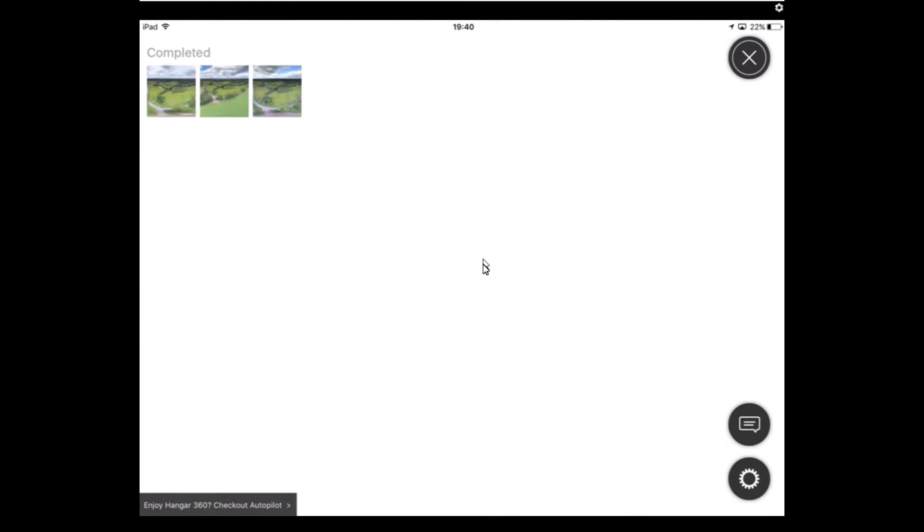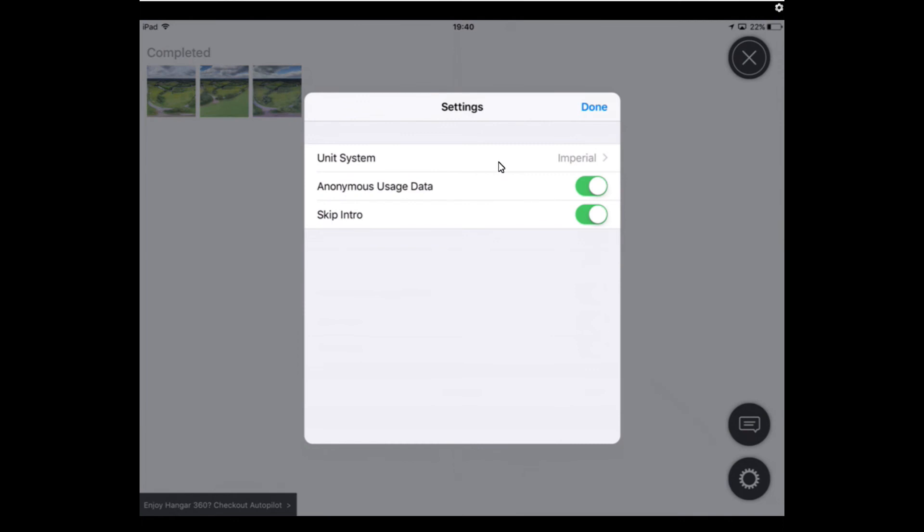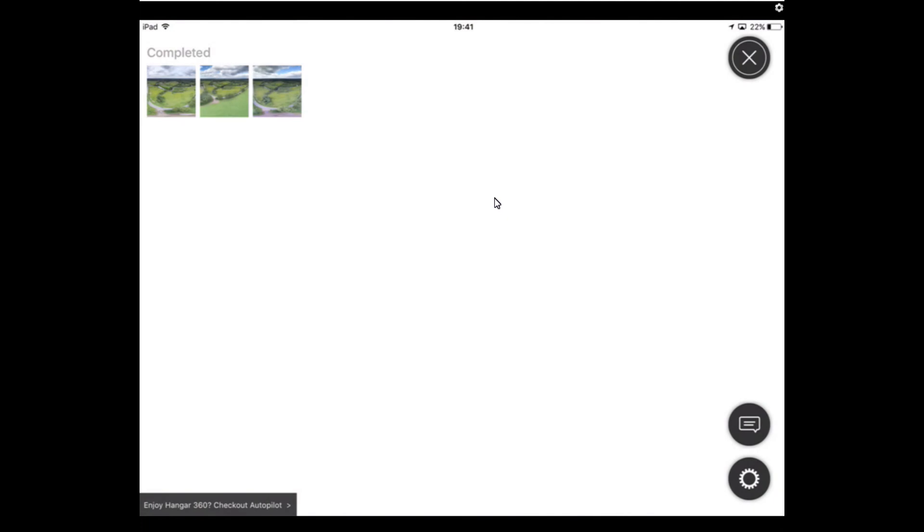There is a FAQ section — if you go into settings, you can see it's now showing as completed. I'll let them know it seems to stick on the word 'processing' even when complete. In settings you've got imperial or metric options, anonymous usage data, and 'skip intro.' Down here is the FAQ section and a 'contact us' option where you can open a new ticket.